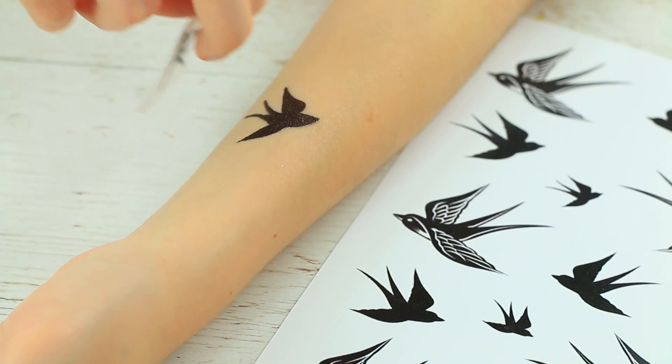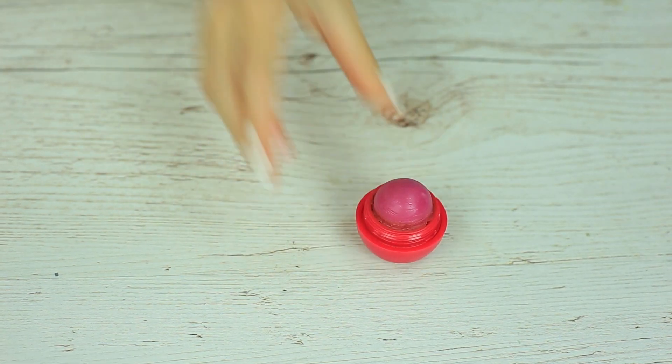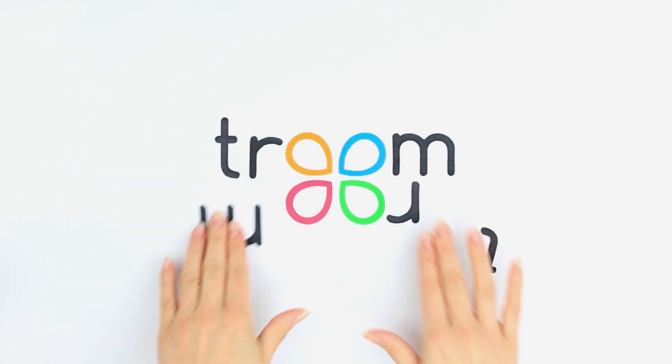Are you brave enough to wear bold makeup? Let's check! Try amazing eye and lip makeups and experiment with DIY beauty products. Let's get started with expressive eye makeup.